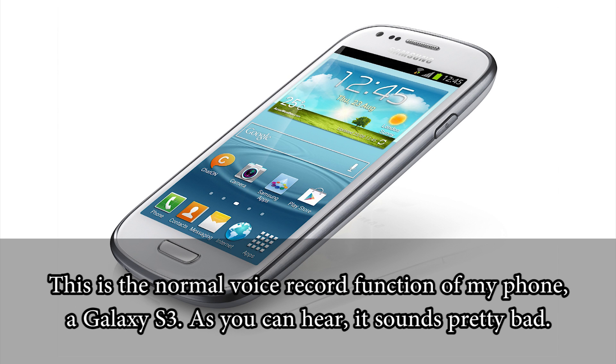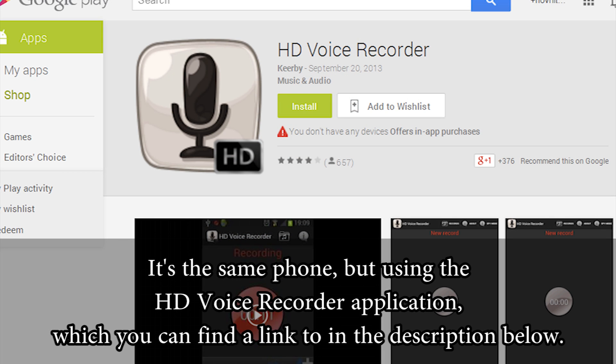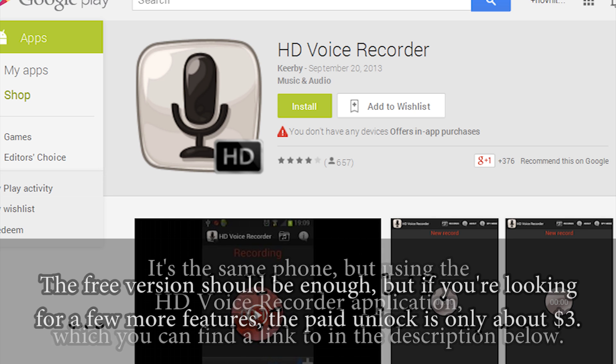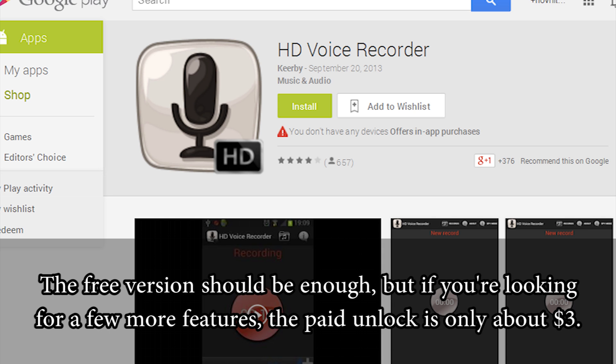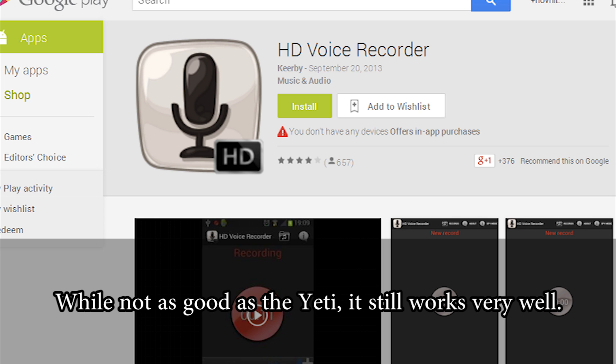This is the normal voice record function of my phone, a Galaxy S3. As you can hear, it sounds pretty bad. But this sounds better, doesn't it? It's the same phone, but using the HD Voice Recorder application, which you can find a link to in the description below. The free version should be enough, but if you're looking for a few more features, the paid unlock is only about $3. While not as good as the Yeti, it still works very well.